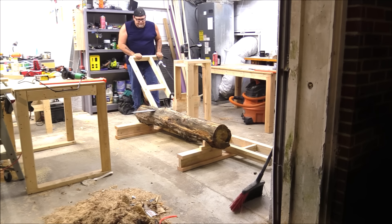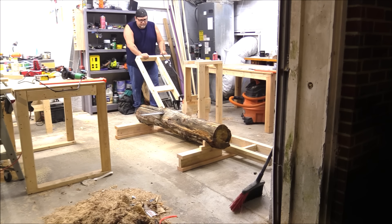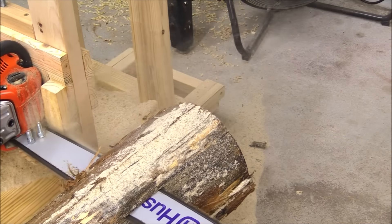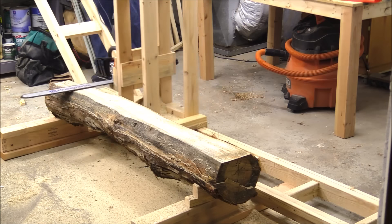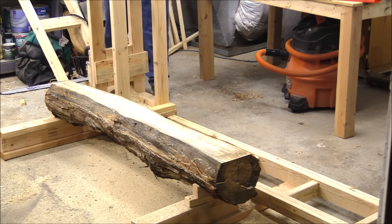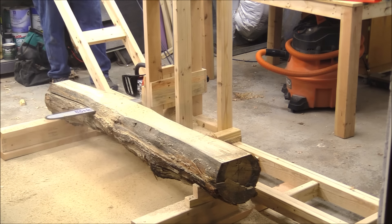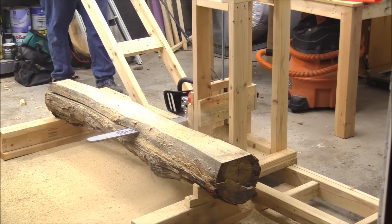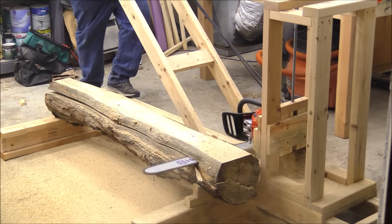Before we get too far into this, I do want to mention this is the dullest chain I've ever had on a chainsaw that I can remember, but I didn't want to wait for my new chain to come in to test it. I know you can't see my face right now, but I am grinning from ear to ear. I am super happy with the way this came out and the performance of the sawmill — not so much the chain — but the sawmill is doing really good. Really looking forward to sawing up a bunch of logs with this once I get a proper rip chain in.